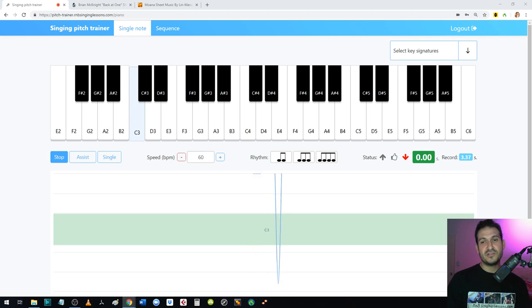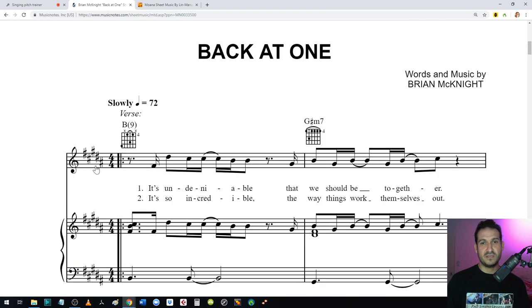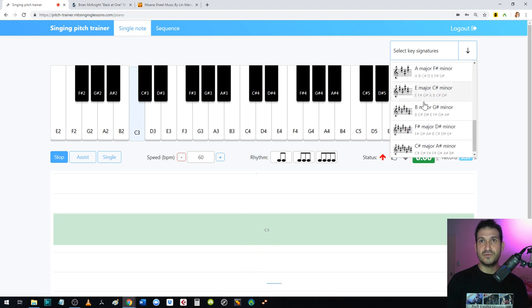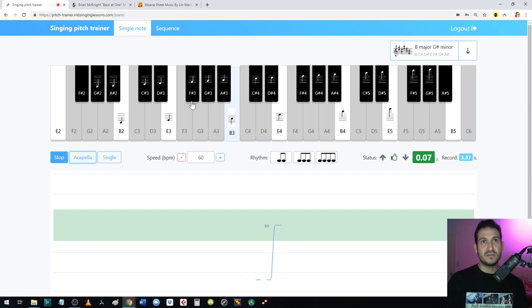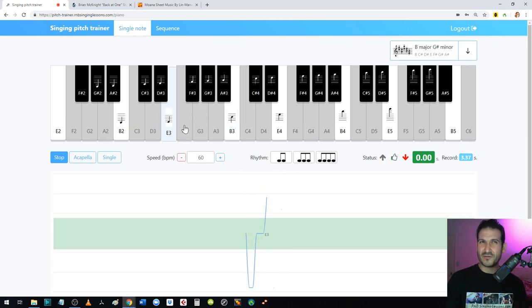Lesson seven is choosing a key signature to work in. If you zoom into the sheet music you can see the key signature — for 'Back at One' there are five sharps near the treble clef. You come into Pitch Trainer, select key signature, and find the matching one with five sharps. All the notes update, and the grayed-out notes are ones you don't play. The remaining black and white notes are in the key of the song.